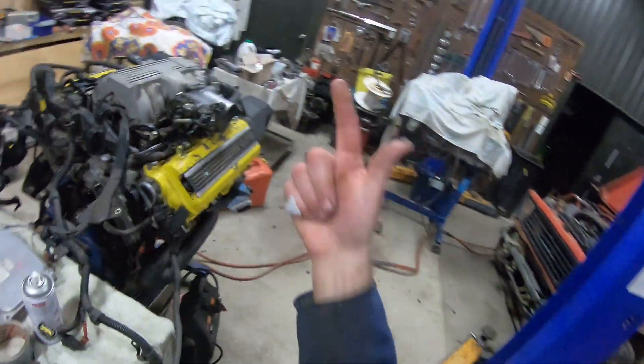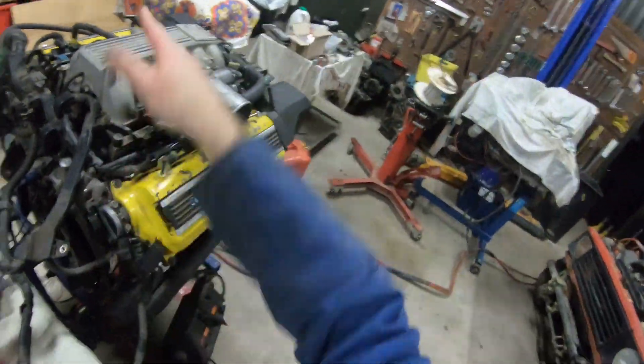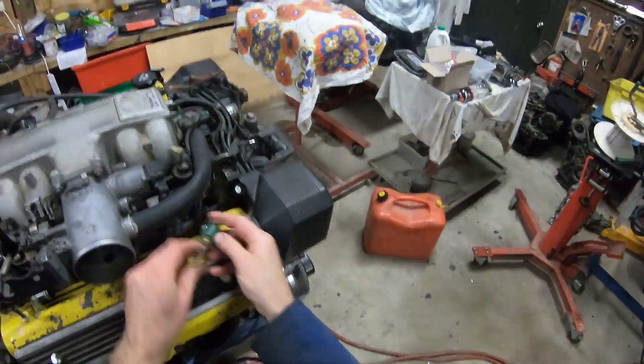This is one CAM sensor, no injectors on the other side, one coil. We'll give it an EFI temp sensor. Let's see if it actually starts.